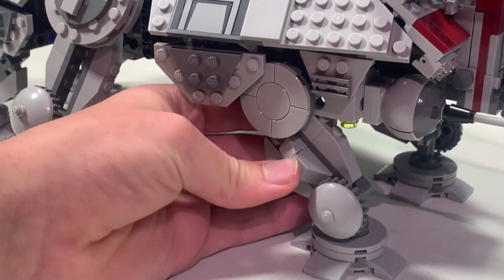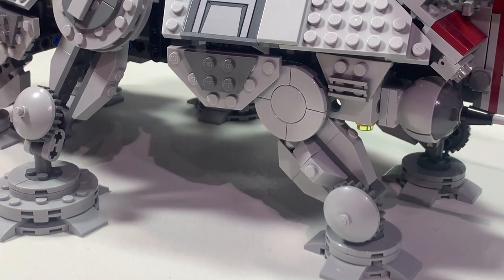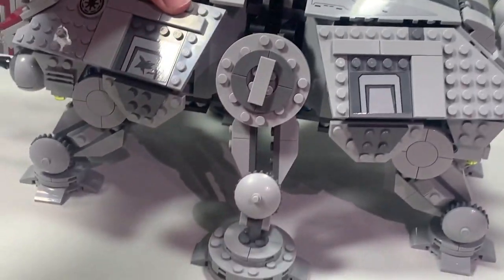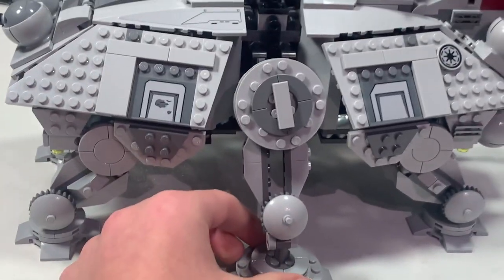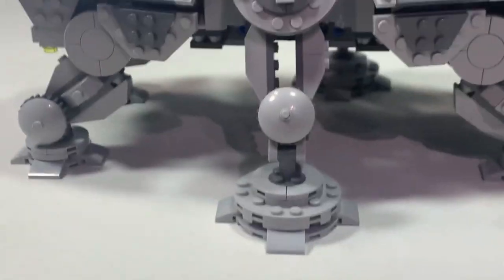I feel like it just gives it a more heavily armored and more muscular leg look. You do that for every single smaller leg. I have now finished all of my smaller legs so they all have the same look. Now we're going to start on the bigger leg and how to make that one better.